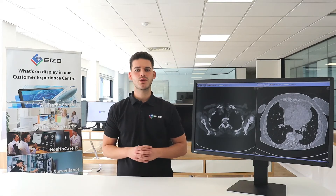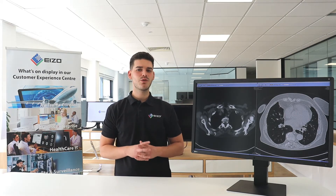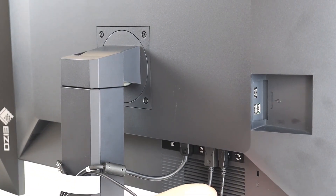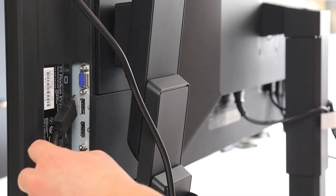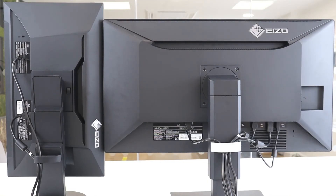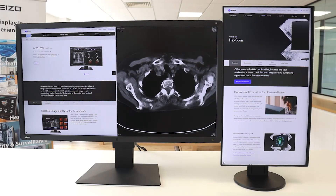The MX315 is equipped with DisplayPort 1.2 input and output terminals. Using a single cable connected to the input terminal, the monitor displays the 8MP resolution. Using the DisplayPort output connection, you can drive several monitors in what is called a daisy chain sequence. This allows you to configure a multi-monitor setup using just one output from your graphics card without the complicated hassle of excessive cabling.